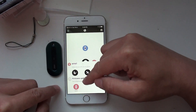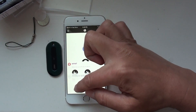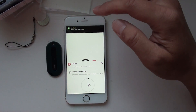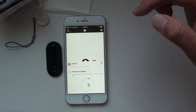It will ask you to do a firmware upgrade, so just say yes and press this. It will start the firmware upgrade — this will take a while. Make sure you don't close your Mint app during the firmware upgrade.